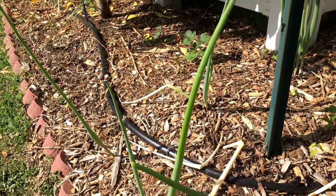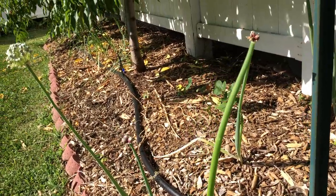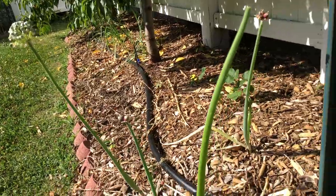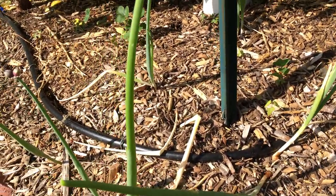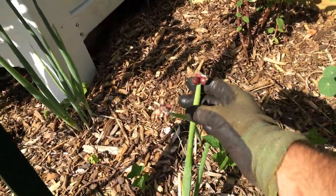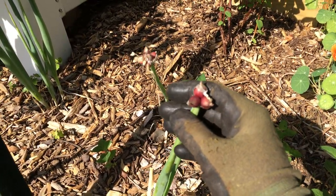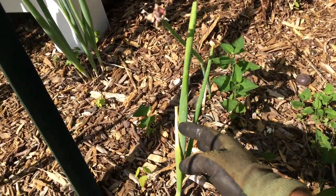Hey guys, it's Ross and I'm looking at my alliums today. I love alliums, they're some of my favorite foods — really one of my favorite food groups. Right here we're looking at my Egyptian walking onions, and right now they're putting out these bulbs, these garlicky onion-like bulbs on the top of the plant.